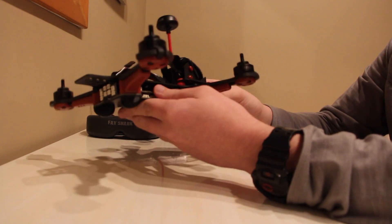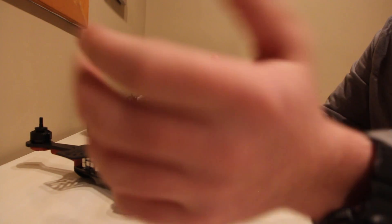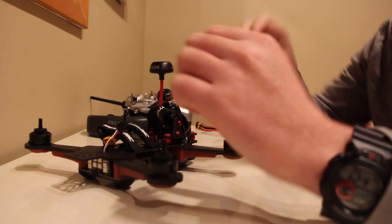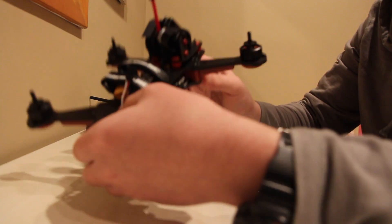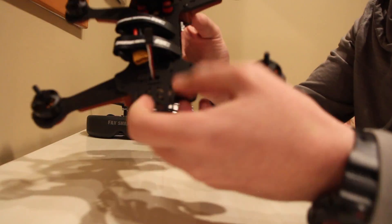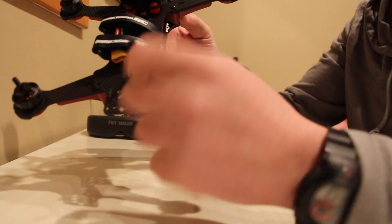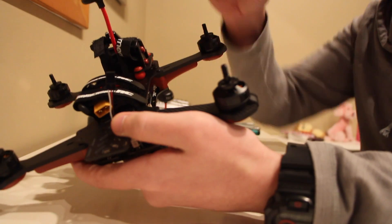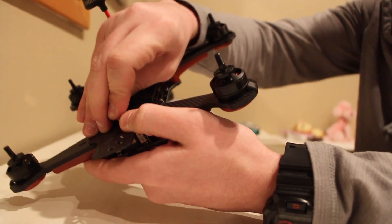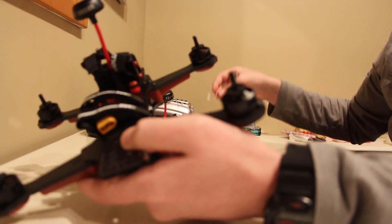After you get all your screws out, the first step is to pull out the rubber stopper that is in the receiver slot right up here. When your PPM cable is sticking out, just pull that out. Then the second step is to take out your PPM cable — just pop it out.